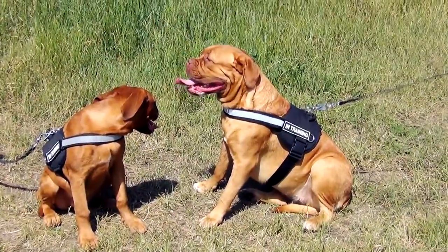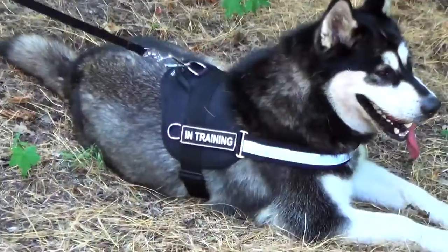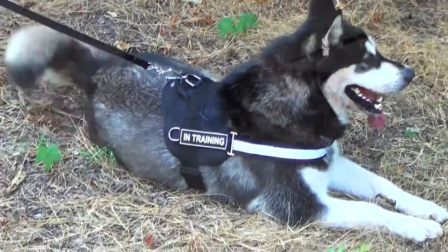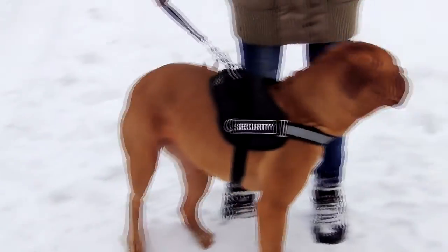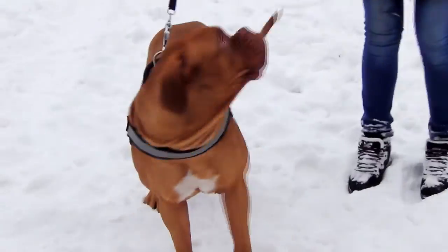Wide reflective trim on the front strap will make you and your dog more visible at night, so your night walks will become safer.